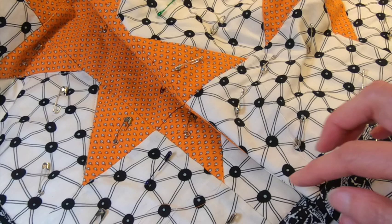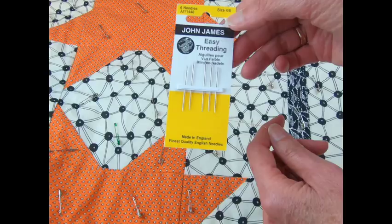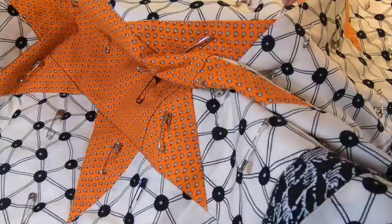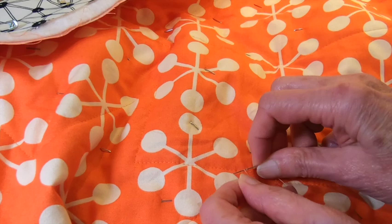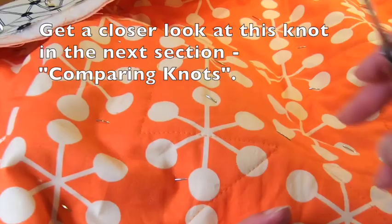Before we go on, I want to show you the difference here. Where I started, there are two threads because I pulled up the bobbin thread. Where I ended, there's only one thread. So when you end, what you need to do is take that thread to the back. You can purchase easy-threading needles to make the process go quicker — just place the thread in the V at the top and pull, and it's been threaded. Then stitch down and take your thread to the back. On the back, take both threads, place them in your needle, wrap the thread two to three times around, and then go into the back. Hold on to your threads and pull that knot inside. Clip your threads.